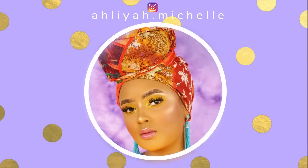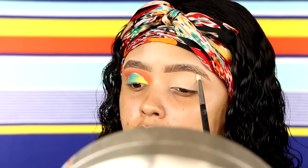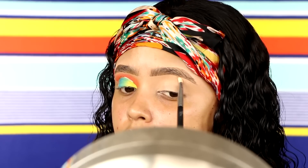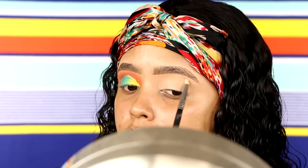Without further ado, if you are interested to see how I created this very tropical paradise pineapple summer glam makeup look, then stay tuned, keep on watching, and I hope you enjoy this video. Alright you guys, we're going to start off by highlighting our brow bones. I'm taking the ABH Amrezy Highlighter with the Maybelline Master Chrome in the shade Molten Gold, and this of course is the Sigma E30. I'm just going to highlight my brow bone and then move on to shadow.